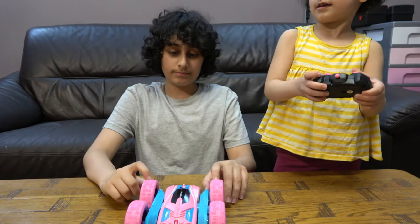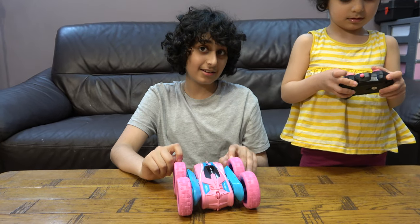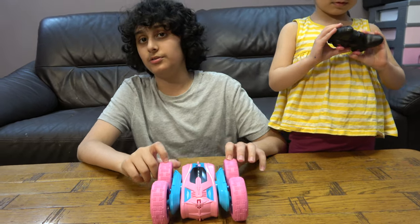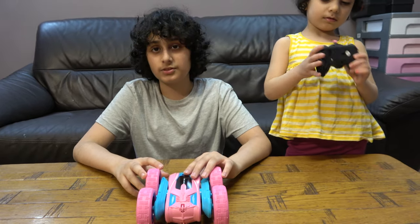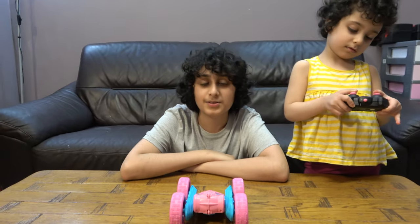We need batteries right now and we will get them soon — maybe in this video, or in the next video, probably in the next video — so my sister can play with it. I hope you guys like it, subscribe to see more, bye guys!